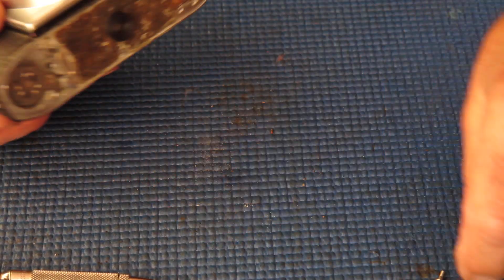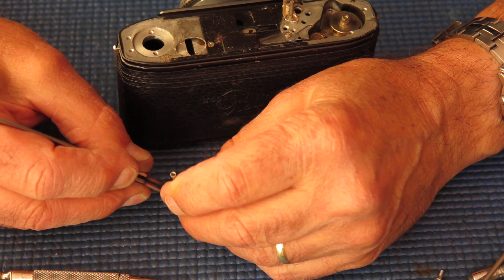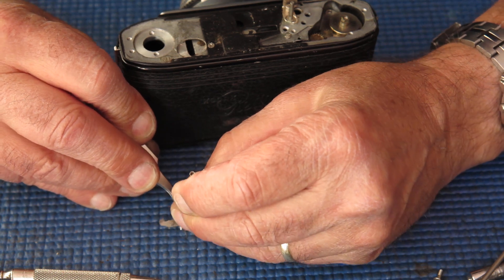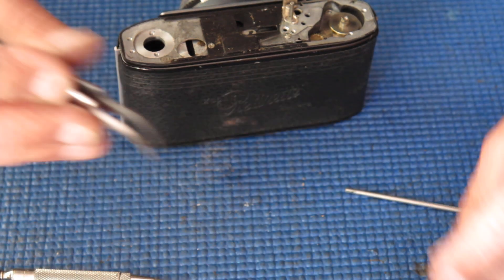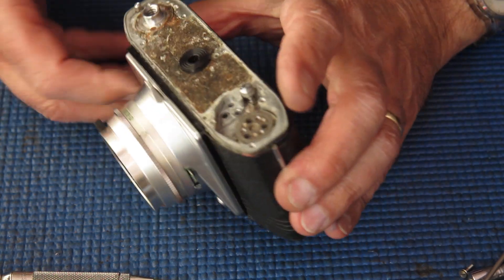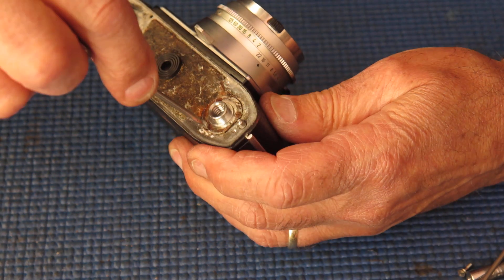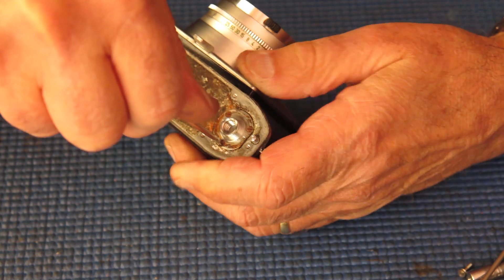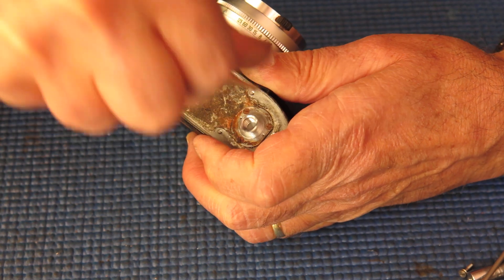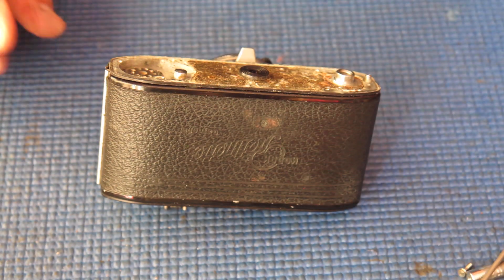I'll remove the lock lever, the release lever, and the spring from the release lever because it's easily damaged and easily lost. The tripod socket — tripod sockets on Retinas and Retinets are very often loose, but this one is not. In fact this one is very tight, so tight that if it wants to stay there, I'm going to let it stay there.